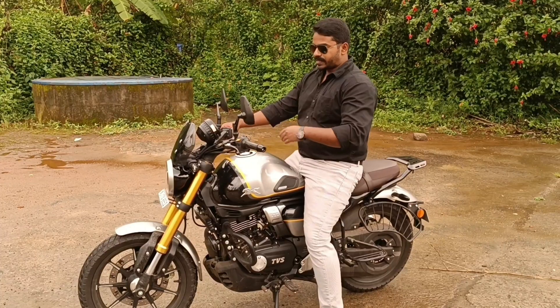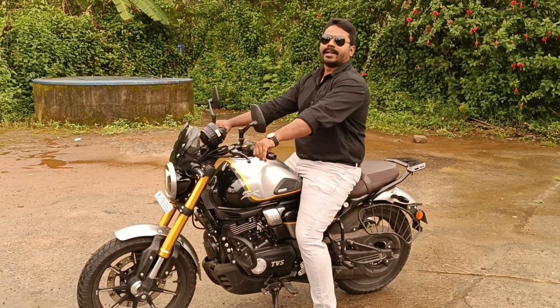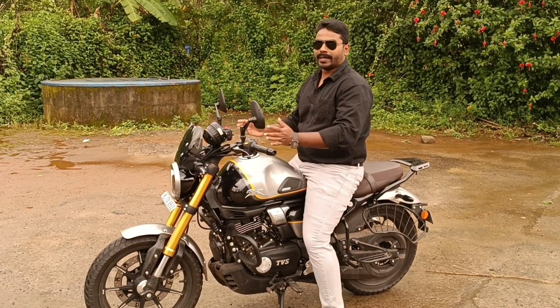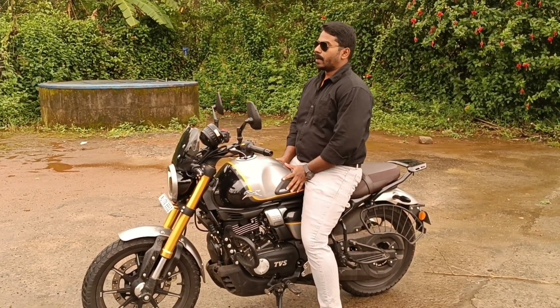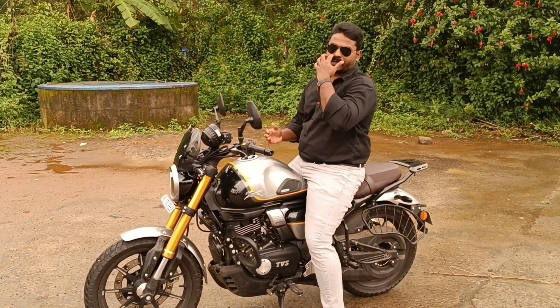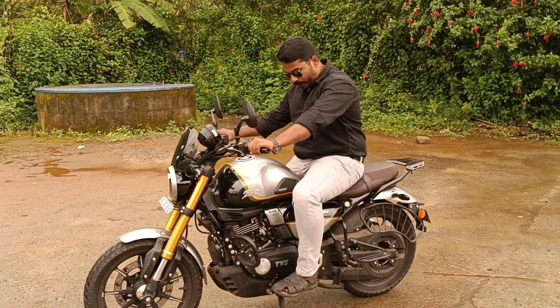The seat height is 795mm, and this is a very comfortable bike — that is why I am attracted to it. Even with shoes on, the lower back feels fine. I am attracted to this bike at the footpeg position as well.